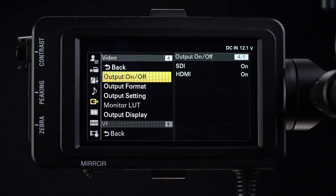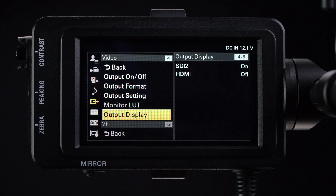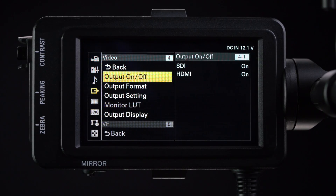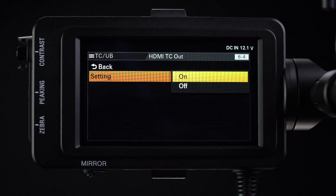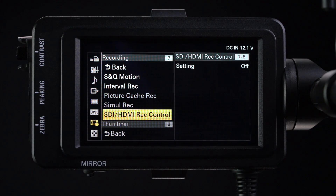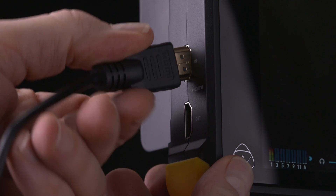Press the menu button, then scroll down to the video menu. Select either HDMI or SDI. Go back to the video menu and scroll down to output settings. Enter and set HDMI target to recorder. Scroll down to output display. In the output display menu, choose SDI off and HDMI off. Go back to the main menu, scroll down to the TC/UB menu and enter. Scroll down to HDMI TC out and turn this setting to on.